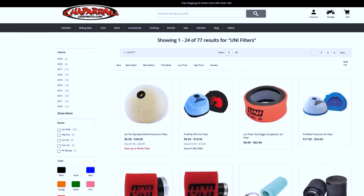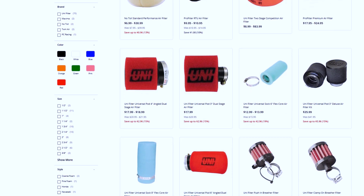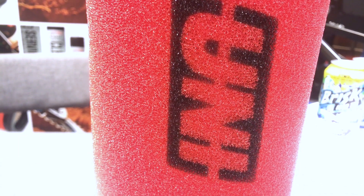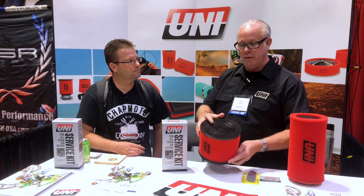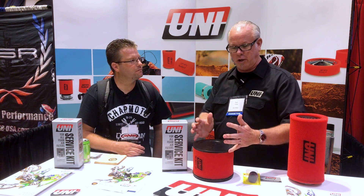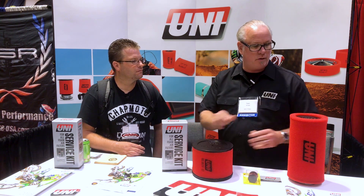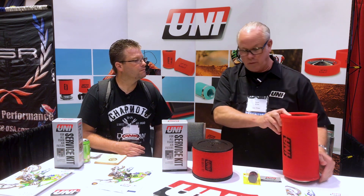Uni Air Filters are made right here in California, here in the USA. The finest foam you can use is polyurethane reticulated foam. We do the molding here for the foam filters that need that. Some are foam only for the motocross bikes, and some of the side-by-side filters are designed to fit the specific bike.